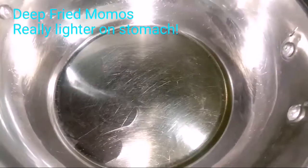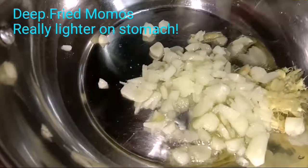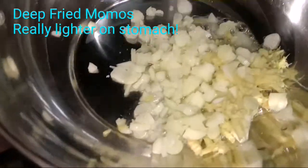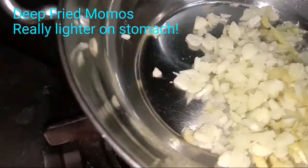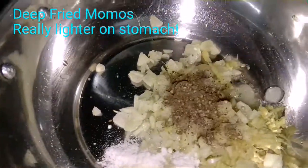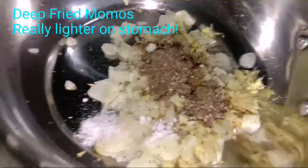In a small wok, I've taken refined oil. I am going to add the chopped ginger and garlic. Simmer the gas and sauté. I'll add a pinch of salt — almost one fourth teaspoon — and black pepper, not too much, just to get that extra flavor. We are going to sauté it.